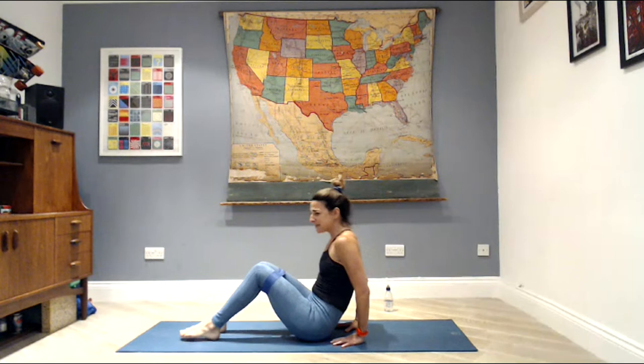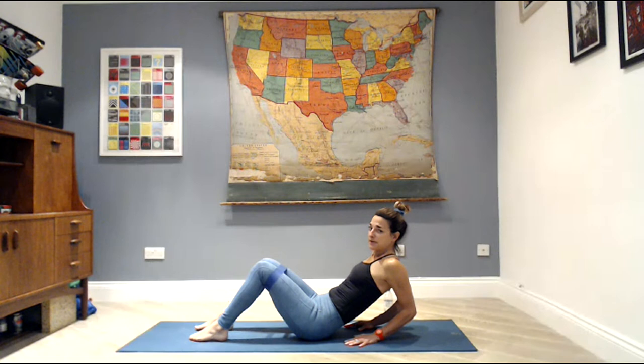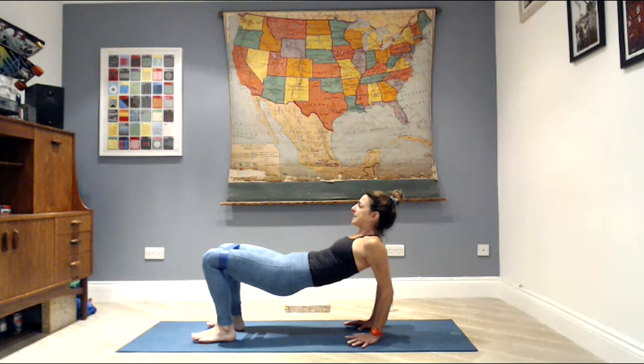Straighten up your back — we've got one more upper body exercise: triceps. Hands under your shoulders, fingertips pointing in towards your hips, loop still around your knees. Bend your elbows, pull them in towards each other, and then extend the arms. Bend and extend — stay here for six, five, four, three — each time wrapping the elbows just a little closer together behind your back. Hold this last one.